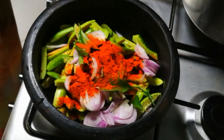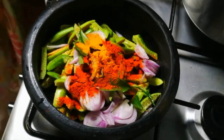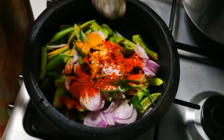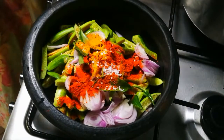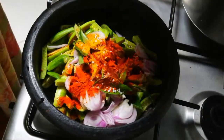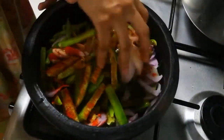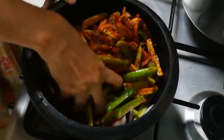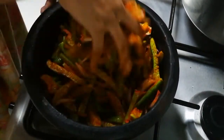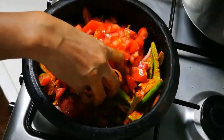Add 1 clove of masala. Add 1 cup of tea, then 1 tablespoon of tea. Boil it in the bowl.